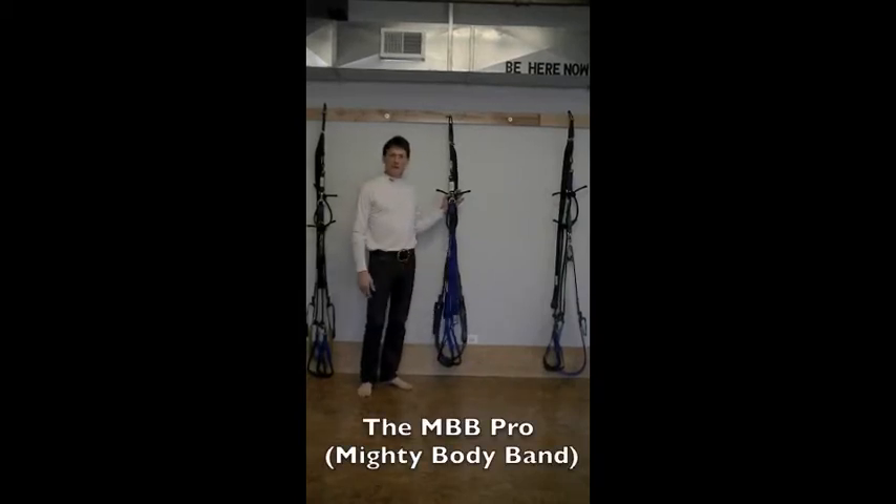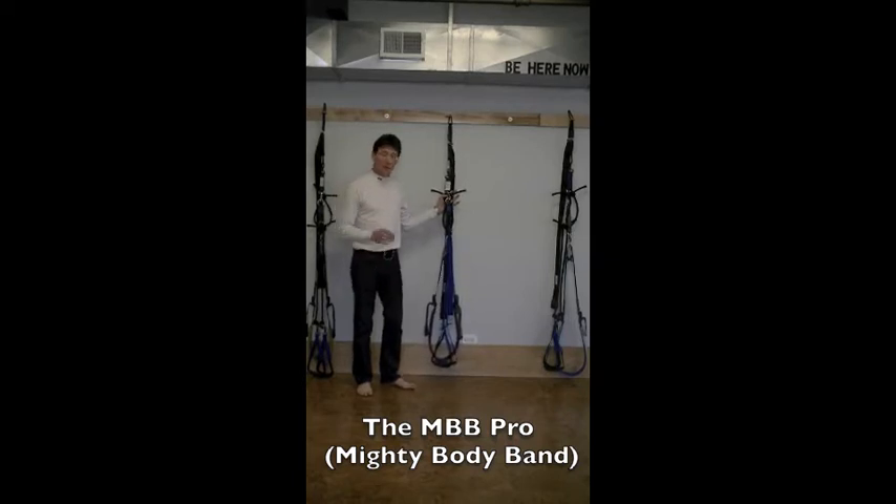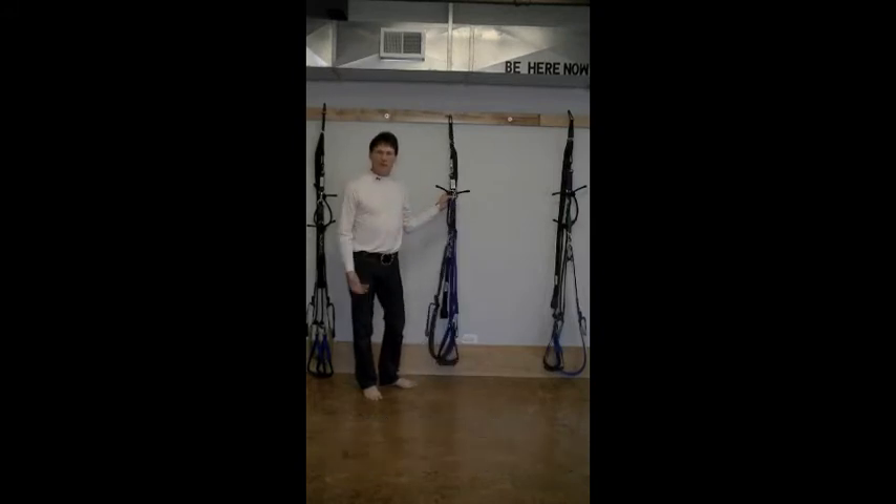Hi, I'm Miguel Atronica, inventor of the Mighty Body Band. I just want to take the time to show you how the unit can easily be used from an Iyengar wall, from a wall in a home, on a door, a tree, or any stationary object capable of holding your weight. The Mighty Body Band has three different versions. This particular version I'm showing you now is the professional version I work from.